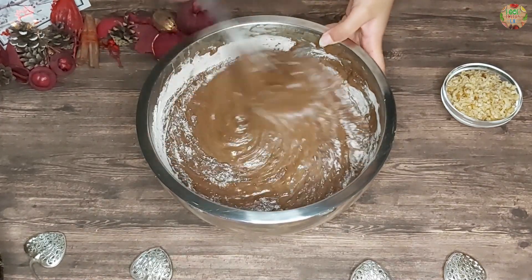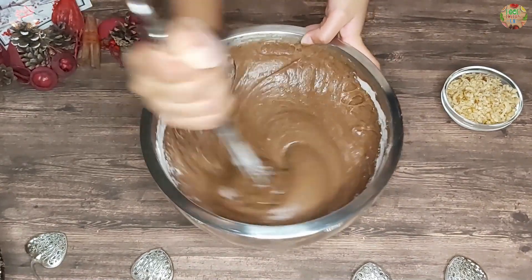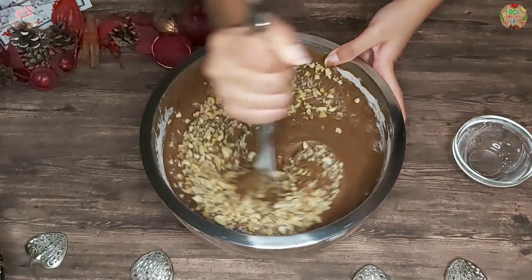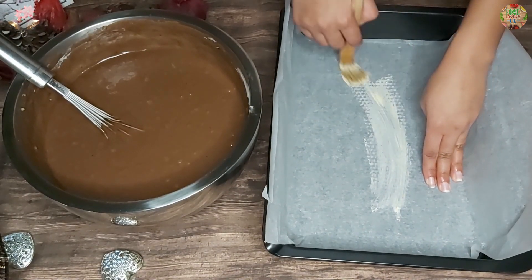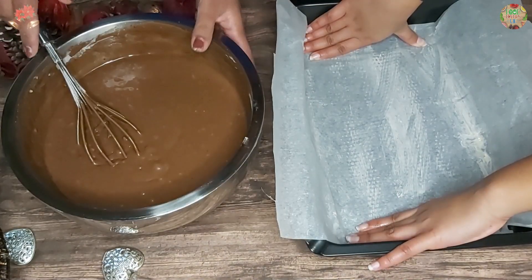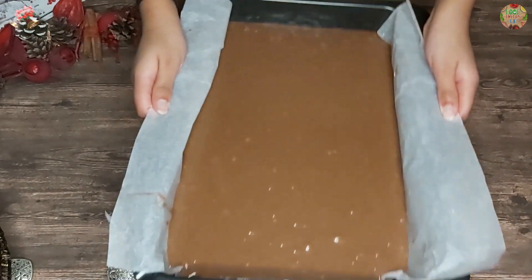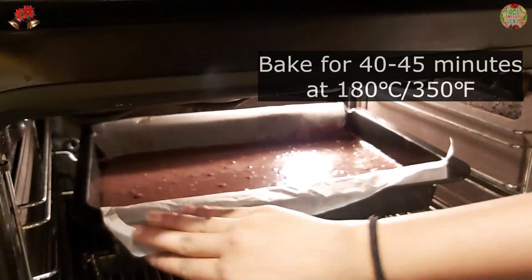My mum stirred the rest of the flour mixture into our chocolate mixture and I am just going to do a last bit of stirring. The last thing to do is add your walnuts into the mixture and stir it all together. Now I am going to grease the butter on the baking paper, then my mum is going to pour the mixture onto the tray. Shake the tray a little bit to get rid of any air bubbles. You will need to bake your brownies for 40 to 45 minutes at 180 degrees.